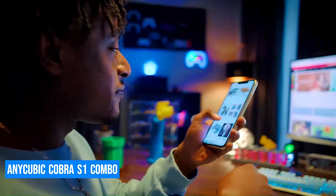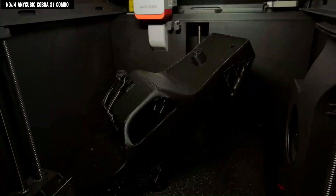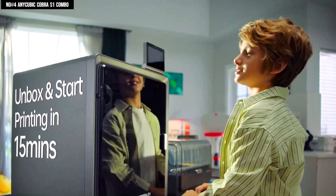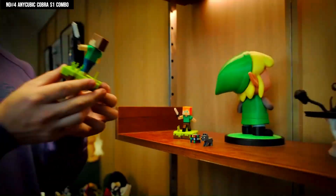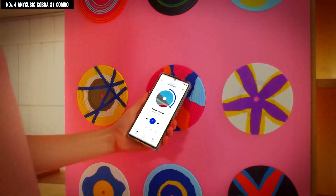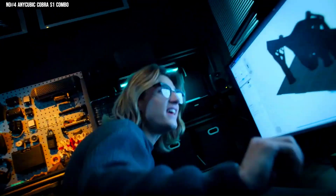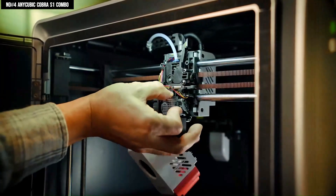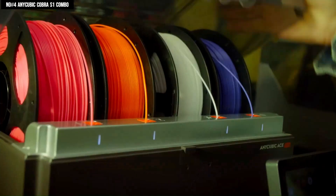Number 4: Anycubic Kobra S1 Combo. If you're looking for a 3D printer that blends high-speed performance with smart features and creative flexibility, the Anycubic Kobra S1 Combo is a game-changer. Designed with a Core X-Y stable structure, it delivers impressive precision even at ultra-fast speeds, reaching up to 600mm per second, making it one of the fastest in its class. This speed is backed by the LeviQ 2.0 Full Auto Leveling System, which ensures flawless bed leveling every time without the manual hassle, so you can start printing sooner. Its multicolor printing capability brings your ideas to life in vibrant detail, offering endless design freedom for both hobbyists and professionals. The 250x250x250mm build volume gives you plenty of space to print larger models or multiple parts at once, and the PEI Magnetic Spring Steel Bed ensures excellent adhesion and effortless print removal, helping to streamline your workflow.